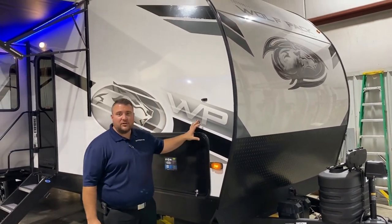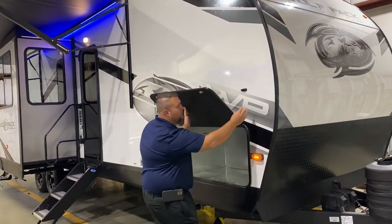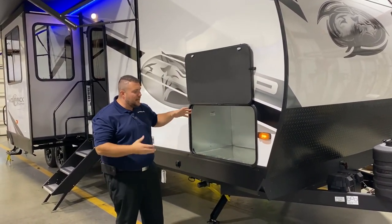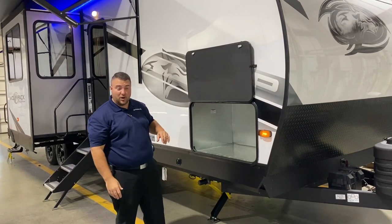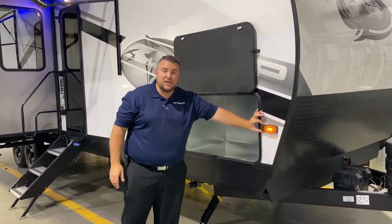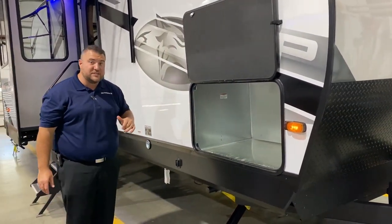We have the gel-coated fiberglass sidewalls here. This area has the generator prep, so if you don't get the generator optioned in — which we do not on the travel trailers — it becomes a great storage compartment. They are also prepped for your Furrion side marker cameras, so you can have cameras here, in the back, and all the way around for a 360-degree view.